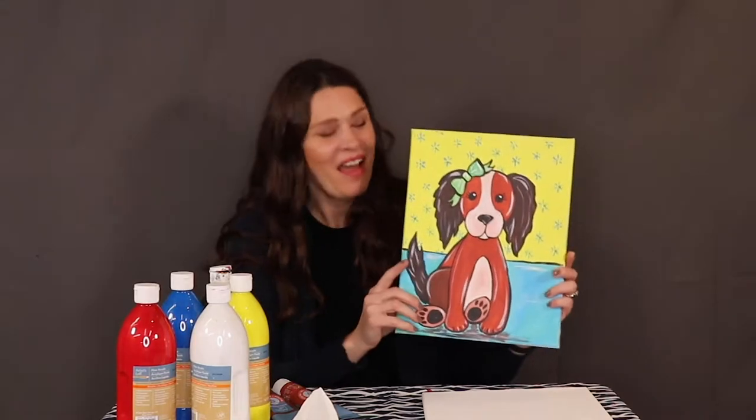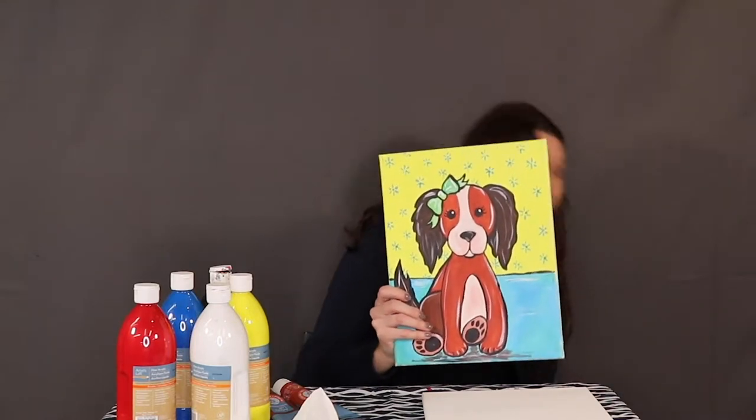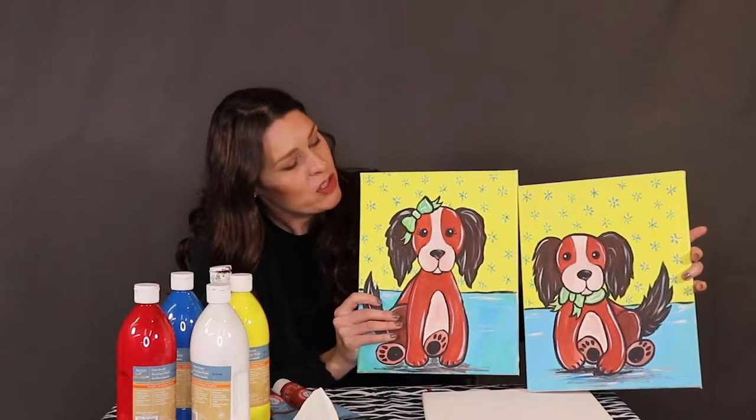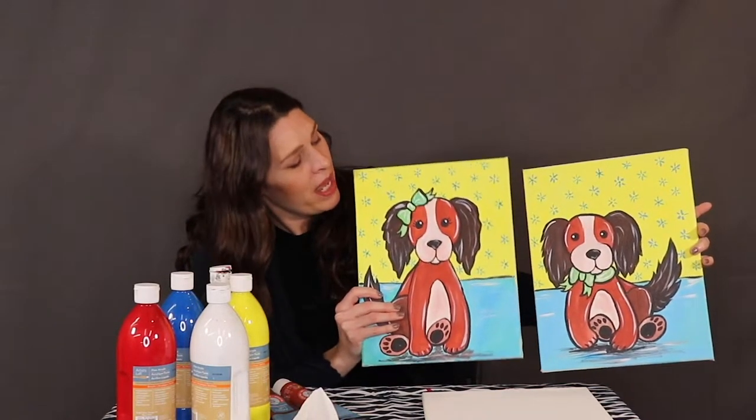Hello, this is Kate with Paint It Kate and today we are going to be painting this cute brown puppy on canvas. I usually teach this one as a mom and me, so if you would like to grab your mom, it makes a really cute canvas pair. Just make sure when you guys are painting side by side that the mother's head is higher on the canvas than the little baby puppies.